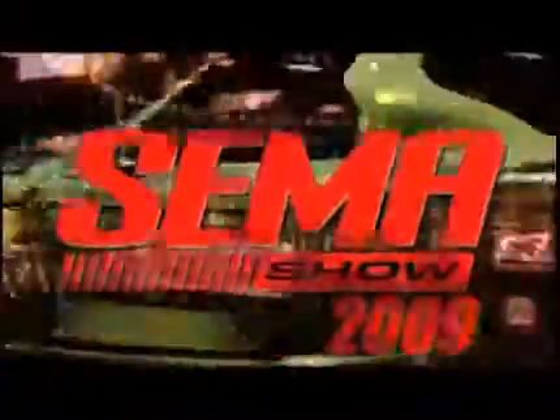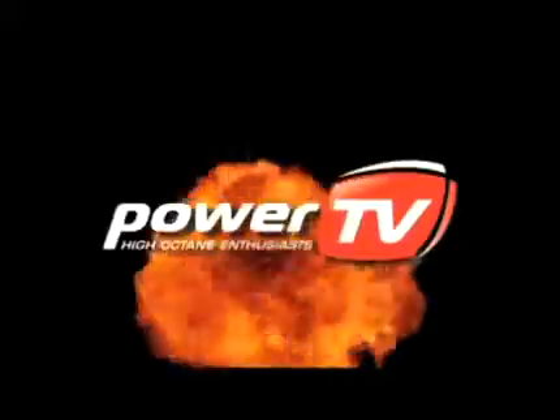SEMA 2009. The cars, the parts, the experience. Nobody brings it to you like Power TV.